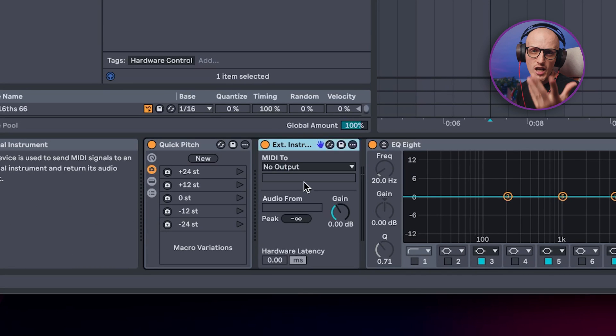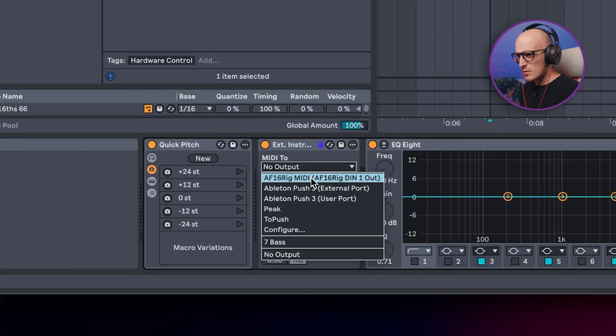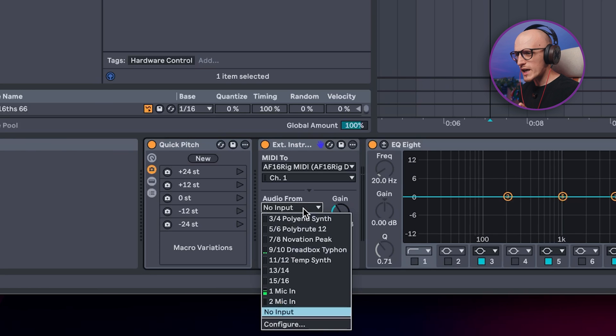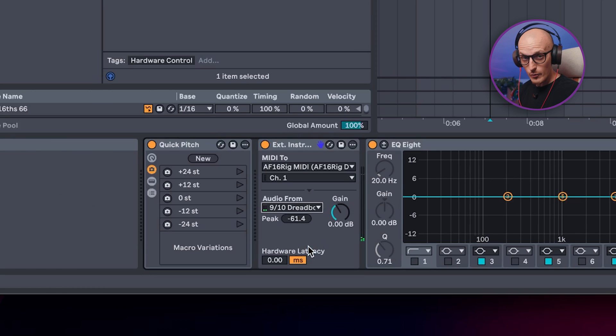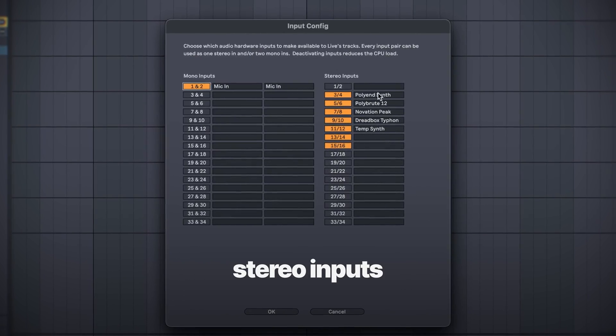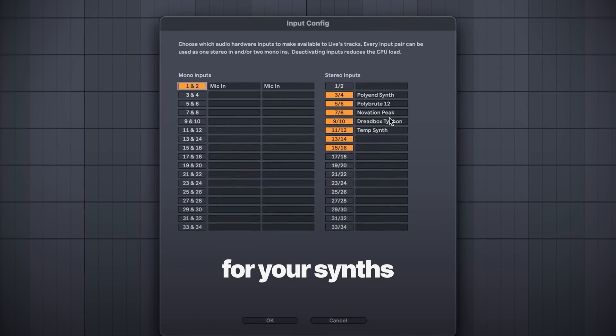To play the synth, it's time for the literal godsend device in Live: External Instrument. Simply drag it onto an empty MIDI track and change the settings. Choose the MIDI output from your interface and the audio from the corresponding input on your interface as well. By the way, it's really handy to go to Input Config in your interface in Live settings and simply rename the stereo or mono inputs for your synths or anything you use.